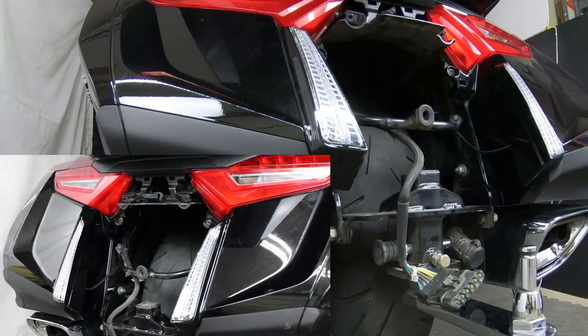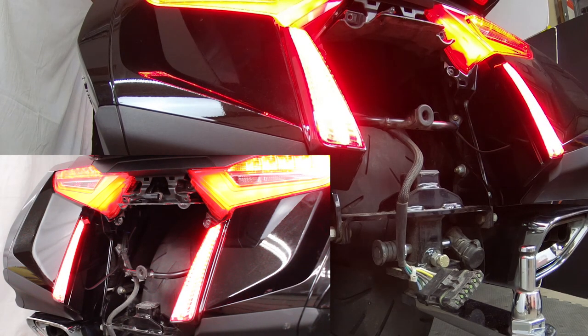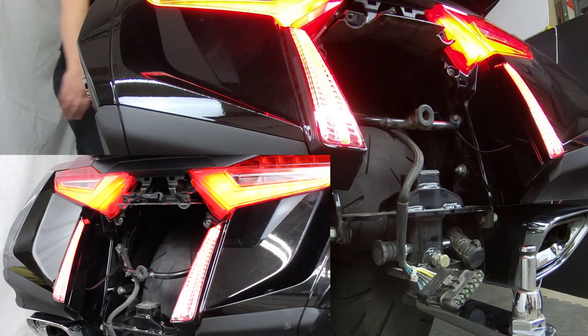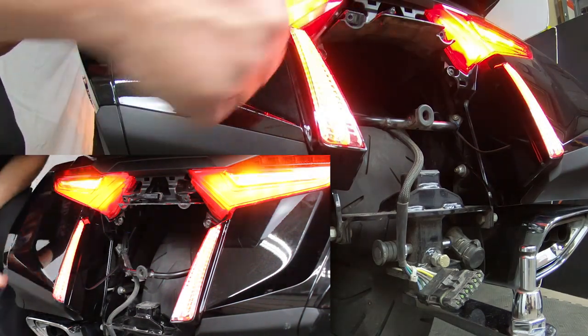Once you have the lights set up, you want to turn the ignition on. Before I put everything together, I like to make sure they're all going to work properly. As you can see, they do — there's run, got your brake light, right turn signal, left turn signal, and hazard lights. So that's all working good.